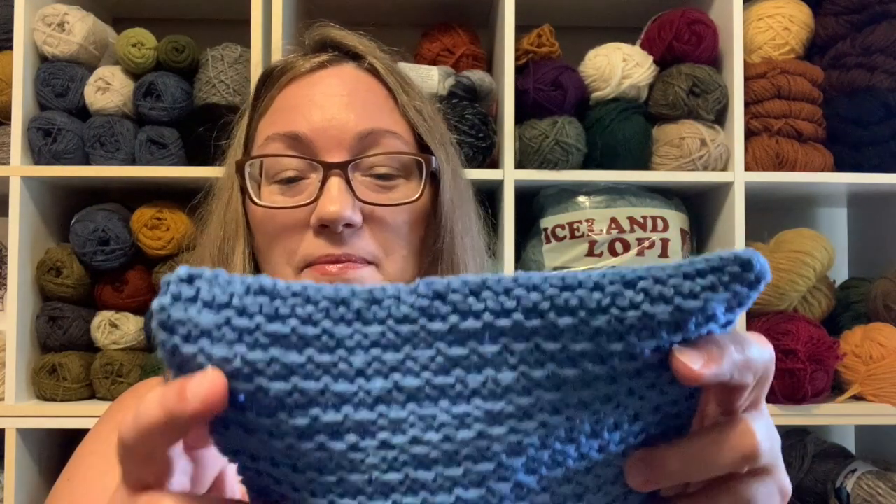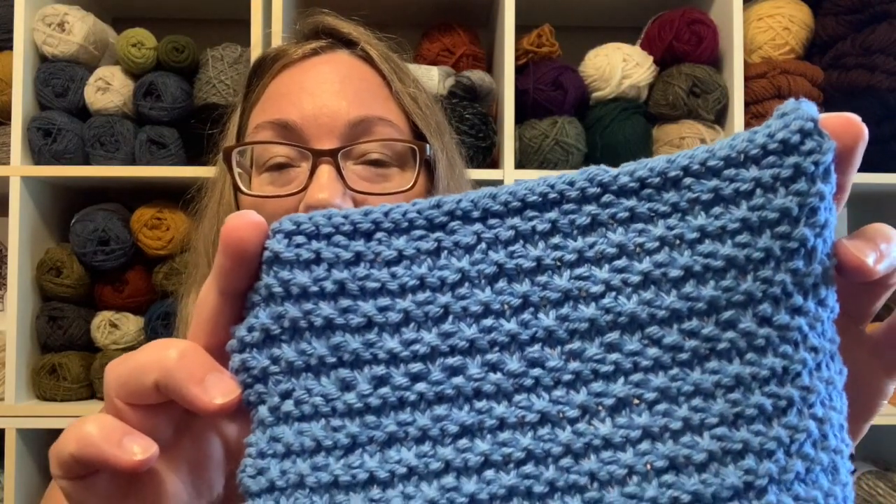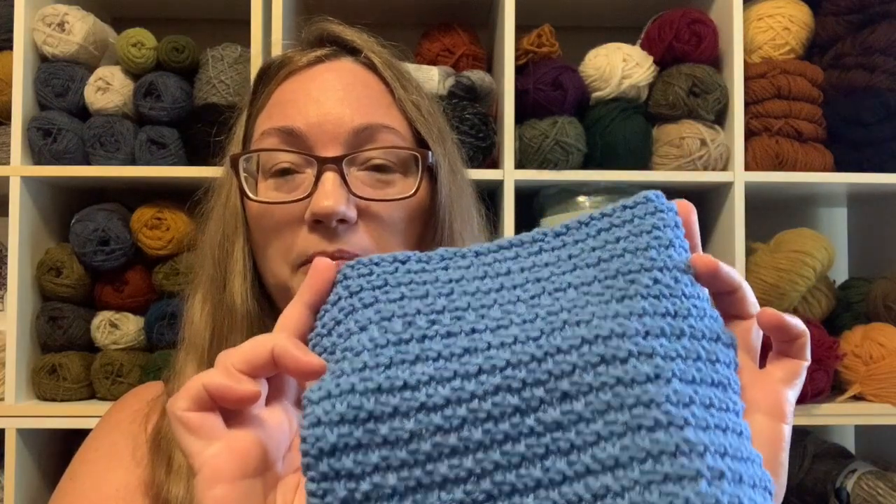I almost want to say it's perfect, but it's probably not perfect — but I really, really like it. So let's do a quick recap, because I always start these videos with the finished dishcloth. Let me backtrack a little bit: a couple of weeks ago I showed you the right side, where I played around with this garter slip stitch pattern.